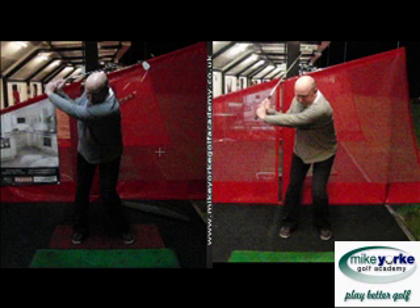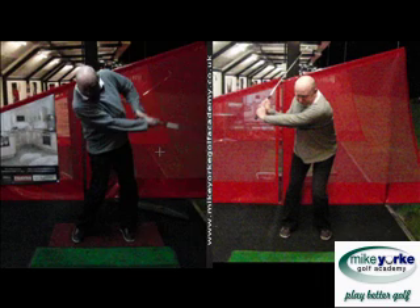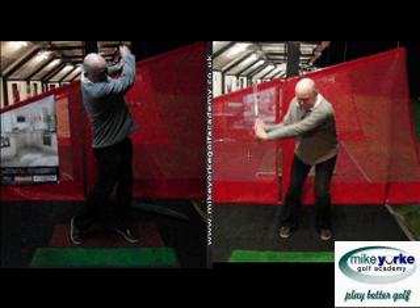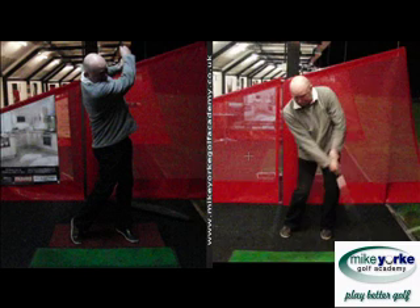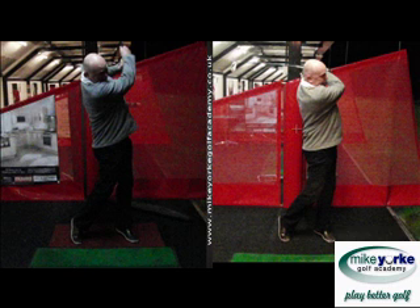In the old swing he's always working hard coming in a bit vertical, getting this lifting motion he doesn't like — and that's all because of how he's gone back. In the new one, as he comes in he doesn't get as much lifting because the direction allows the club to return back from impact better, and then he can work through into a better finish position.